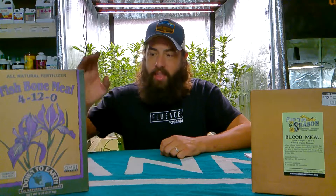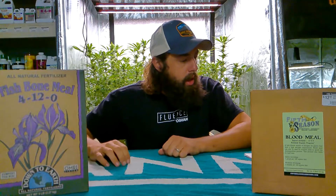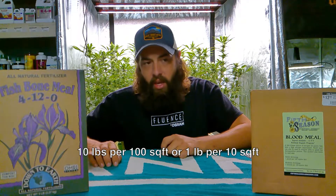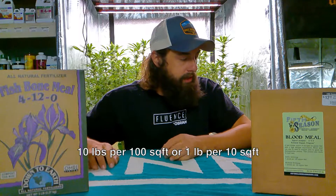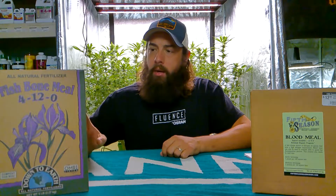Let's say we're doing a raised bed early in the spring — as soon as I'm mixing up and retooling all of my soils, that's when I'm going to add in my bone meal. For bone meal, you're going to add about 10 pounds per 100 square feet, or to make the numbers easier, one pound per 10 square feet.